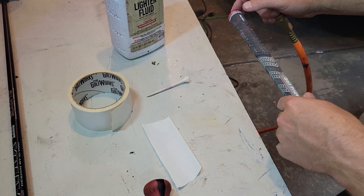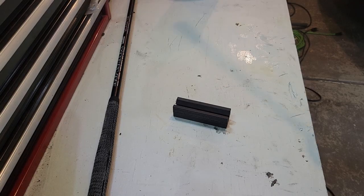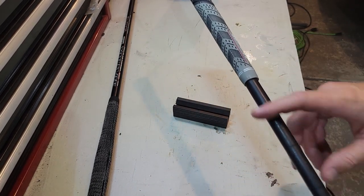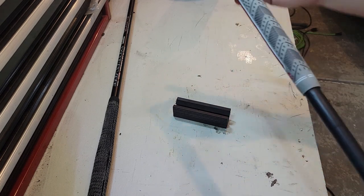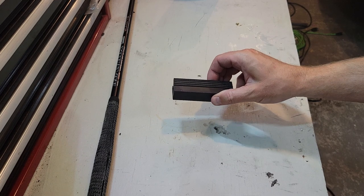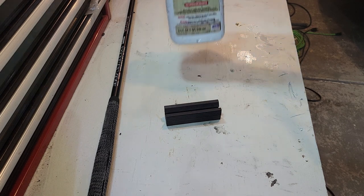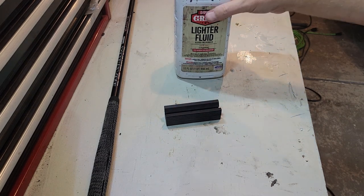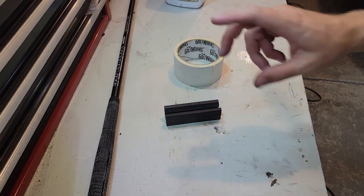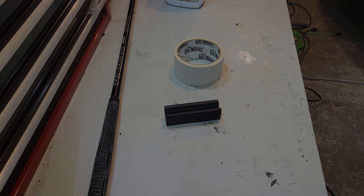That's how you re-grip a club with or without an air compressor — one extra build-up and tape in there. We've got it nicely lined up with the grip installed. Simple household items like Dawn dish soap and lighter fluid are all you need. You do have to buy grip tape to re-grip unless you have an air compressor and want to go without tape — the grip should hold very well that way.